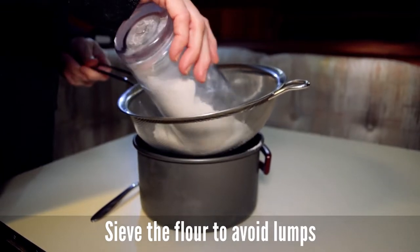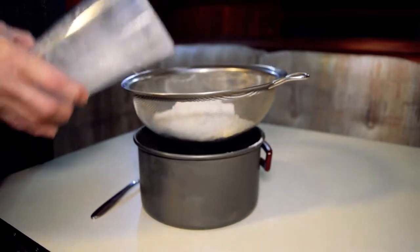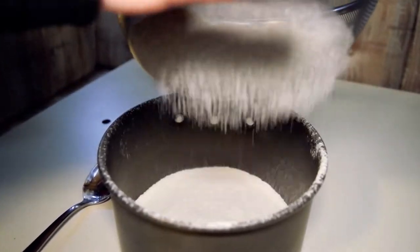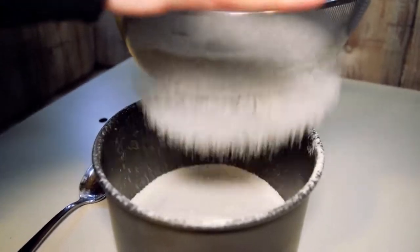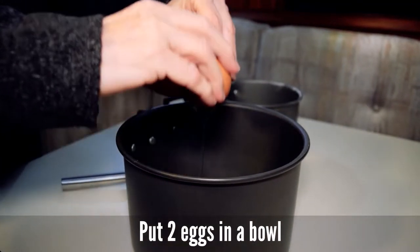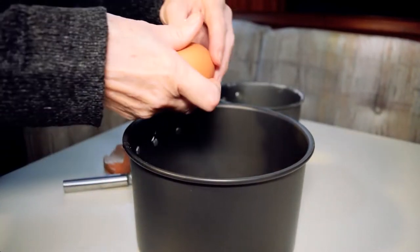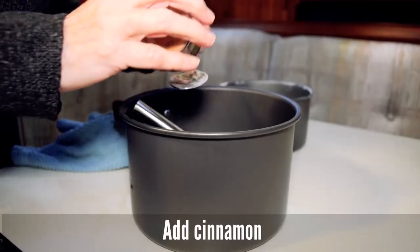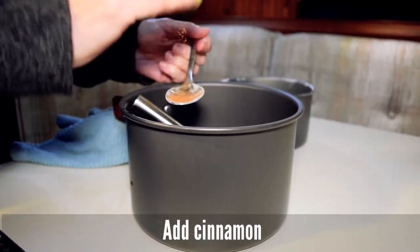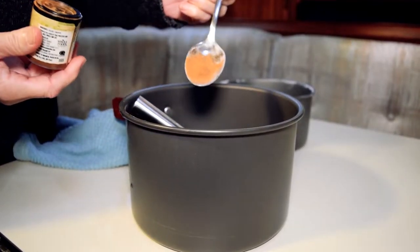Tamizamos la harina primero para airearla y después para que al mezclarla con los líquidos sea más difícil que se formen grumos. Un poquito así de canela.